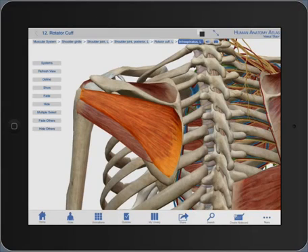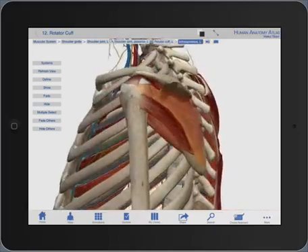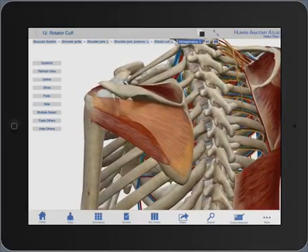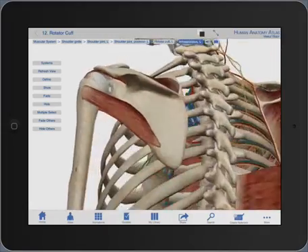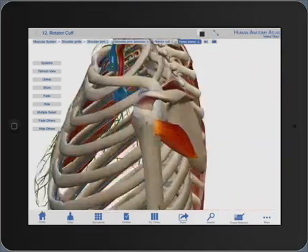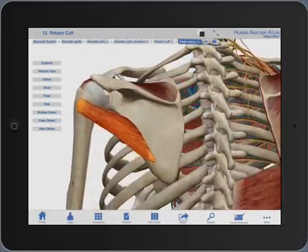On the left side of the screen I have several options, including the ability to fade the structure, which I've now done so I can see what is below it. For the purpose of this demonstration I'm actually going to hide it — I've simply selected that option. Now you can see what is below that. In this case the teres minor sits below it, and the relationships are a bit easier to see.